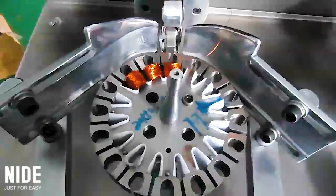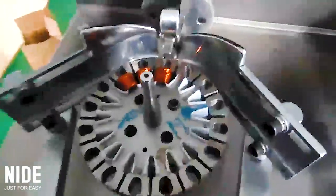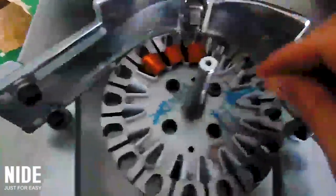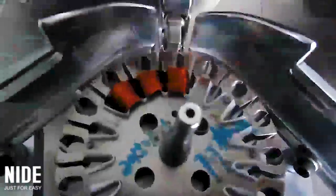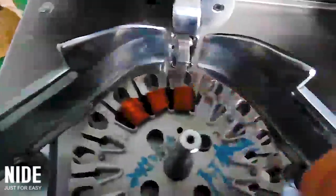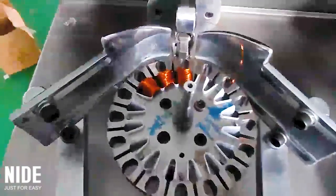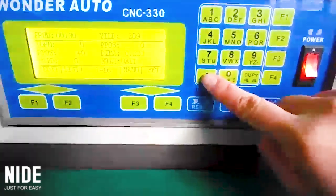This video is about how to repair the stator during winding. If you need to stop the machine, press here — then it stops. Then right here, this button.